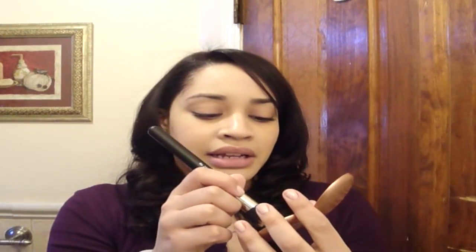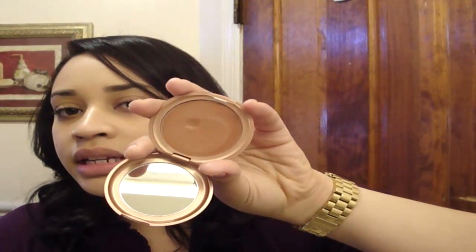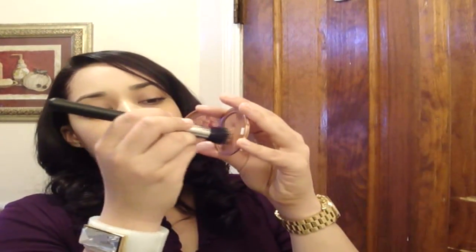It's a multi-purpose product, but I mostly use it as a blush. And see, it's like a nice warm, bronzy color. I just stamp it into the cream blush, and I like to touch it on the back of my hand first just so that I don't get too much on at once.